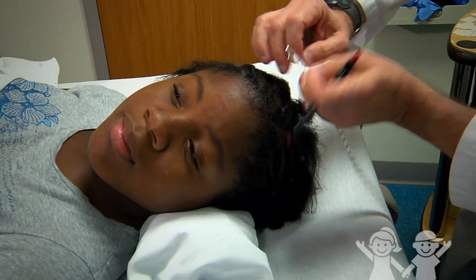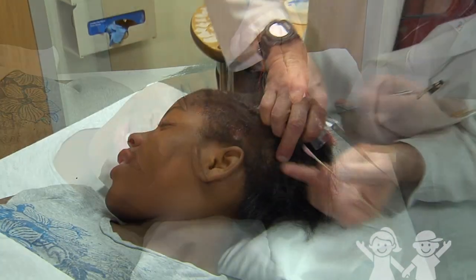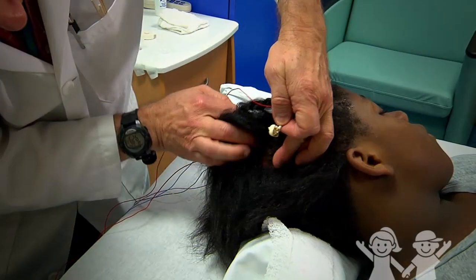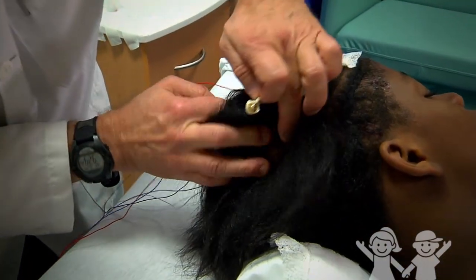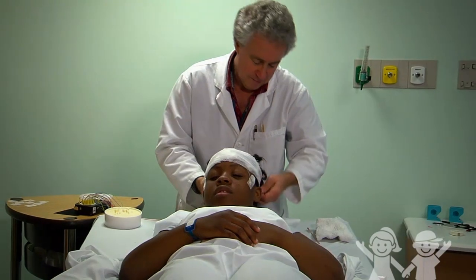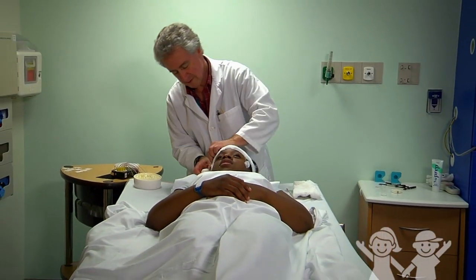When you have an EEG, the technician will make little marks on your head with a wax pencil. Then those marks will be scrubbed with a gritty gel. After that, you will get about 20 sensors placed on your head with some gel to keep them in place. Then the technologist will wrap your head up with some gauze to keep the wires from moving.